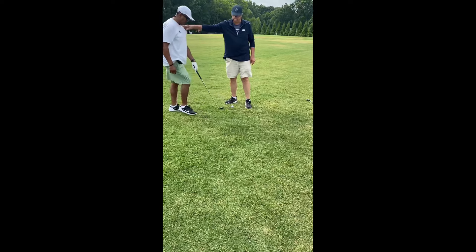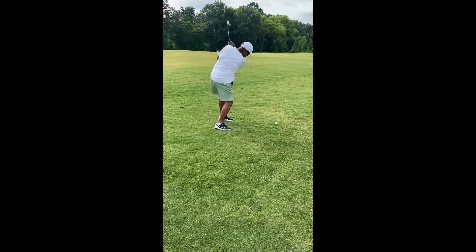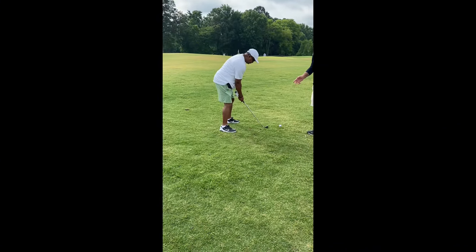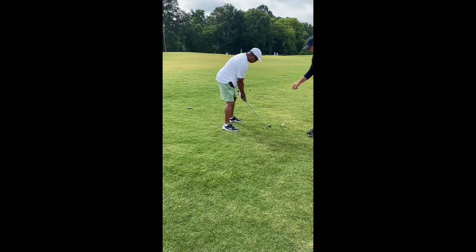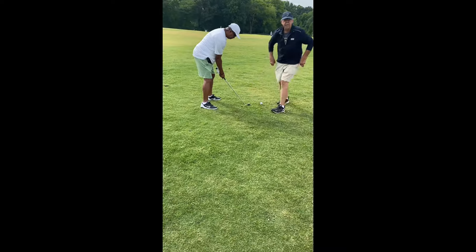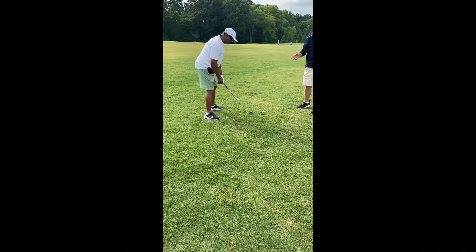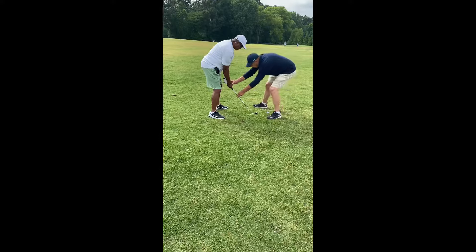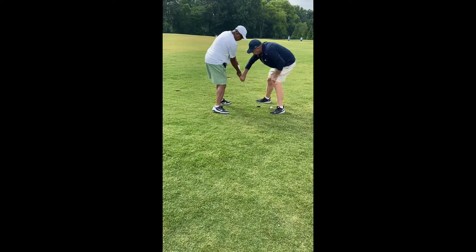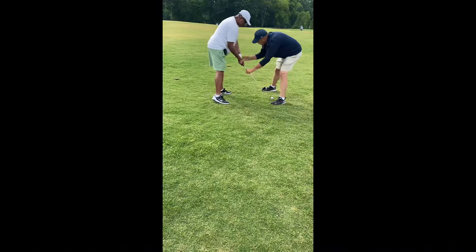With that nice swing I just showed you, back up and make a practice swing. We don't want to tickle the grass — we want to clip it. You actually need to get the club to make a few blades of grass leave the earth. When your hands work this way, you get a tickle. When they work this way, you can clip.